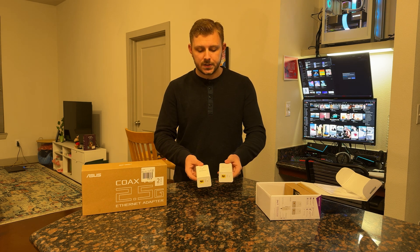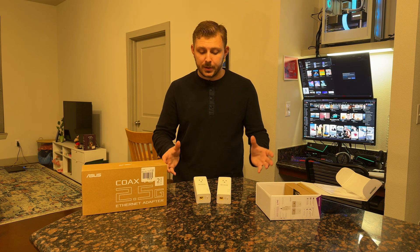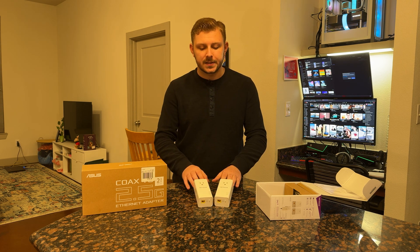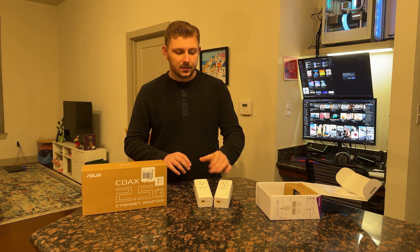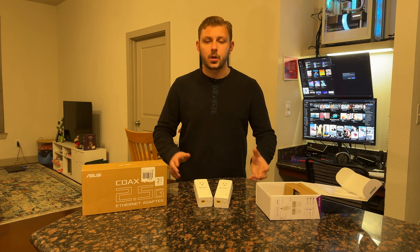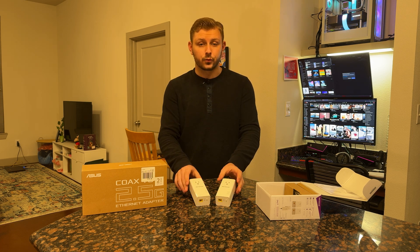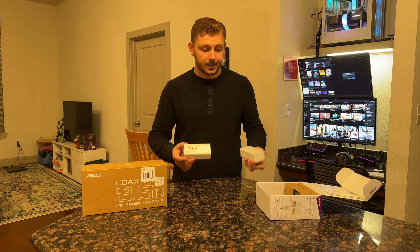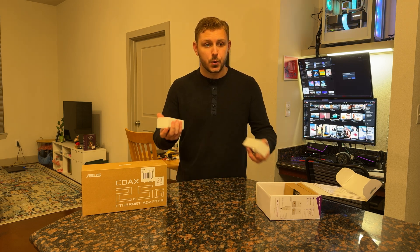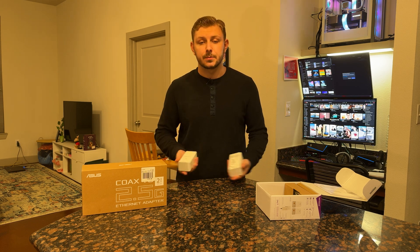Where something like this struggles is ultimately with speed — it's using wires that aren't really designed to carry data. However, it's better than WiFi, though not as good as a dedicated connection. It's going to be a little slower and add a little bit of latency, but overall it's still going to accomplish what you want. And it's a really simple setup — literally plug and play. There's no setup wizards, no guides, no configuration.